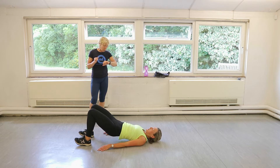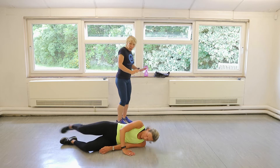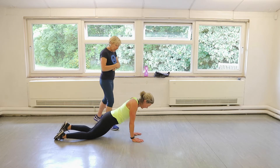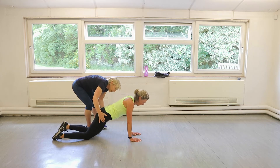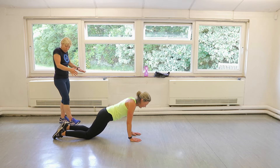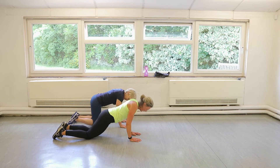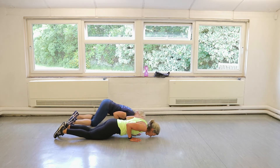Give it one more. Perfect. Come down. Roll over for tricep press-ups. Drive your shoulders down. Push through the ball of your hands, right over the top of your wrist. Hands underneath your chest. Let's go. Hips up a little bit. Drive the shoulders down. Elbows towards your knees and push up.